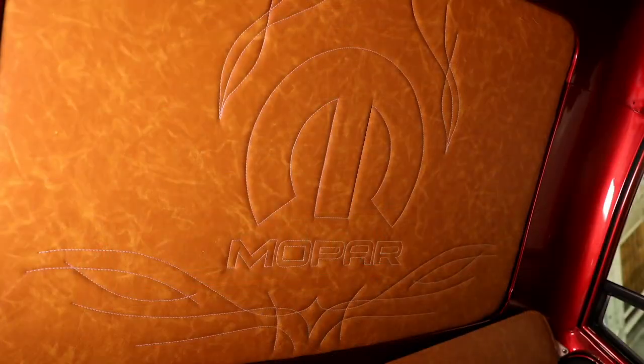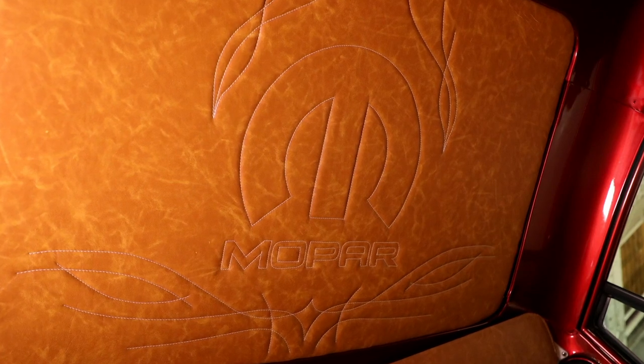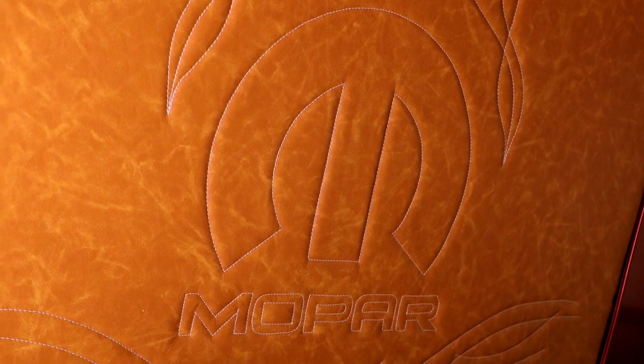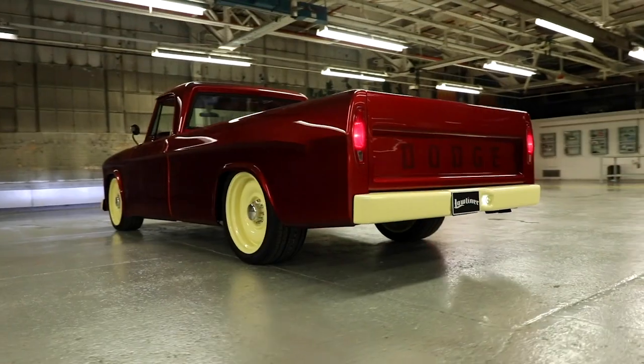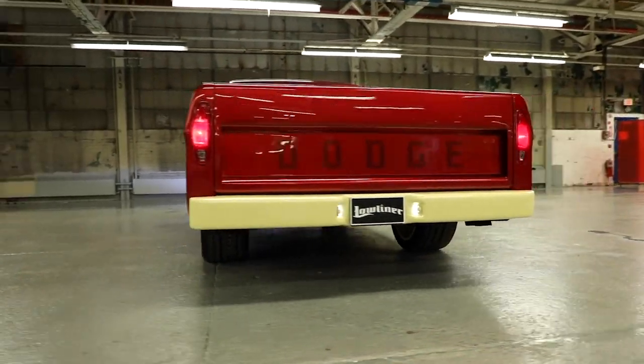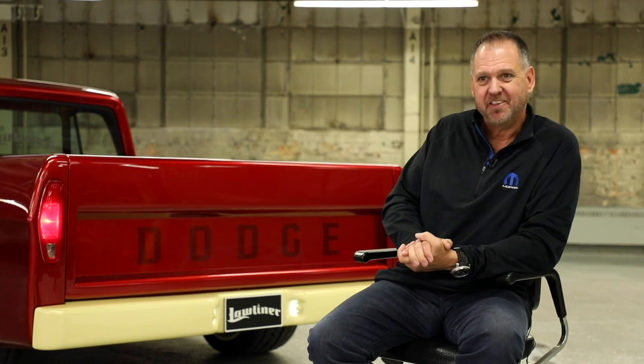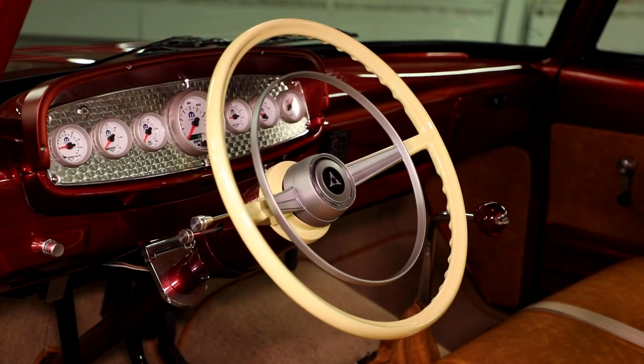A little bit of a tip of the hat to Mopar too — if you look at the headliner, we've covered that in this blazing saddle tan leather, and then we've got the Mopar omega M and some filigree stitched into that. It's a cool little detail that you don't see until you're actually in the driver's seat and you start to look around. It'll catch some people off guard. I think the Mopar aficionados and enthusiasts will nod their head in approval. And once again, this is for 2019 SEMA — there are no rules.